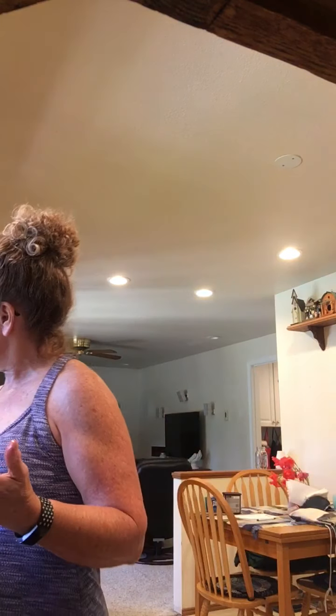Then I'm going to turn the blender on and add some salt and pepper if I feel like I need to, and blend it all up. That's how you make hummus. You can use a food processor, a blender, or a Nutribullet if you have one. That is a healthy fat that you can have with celery, cucumbers, jicama, or whatever kind of veggie you want for your afternoon snack. So that's it for hummus.